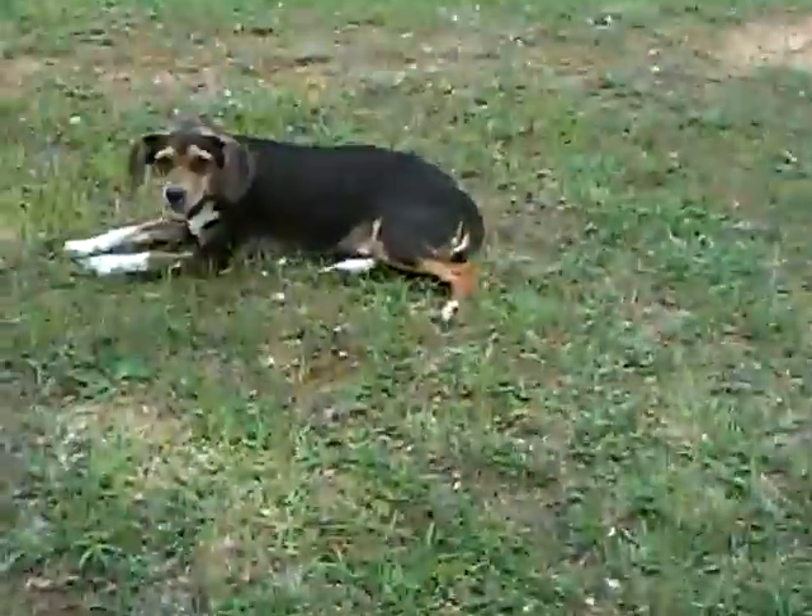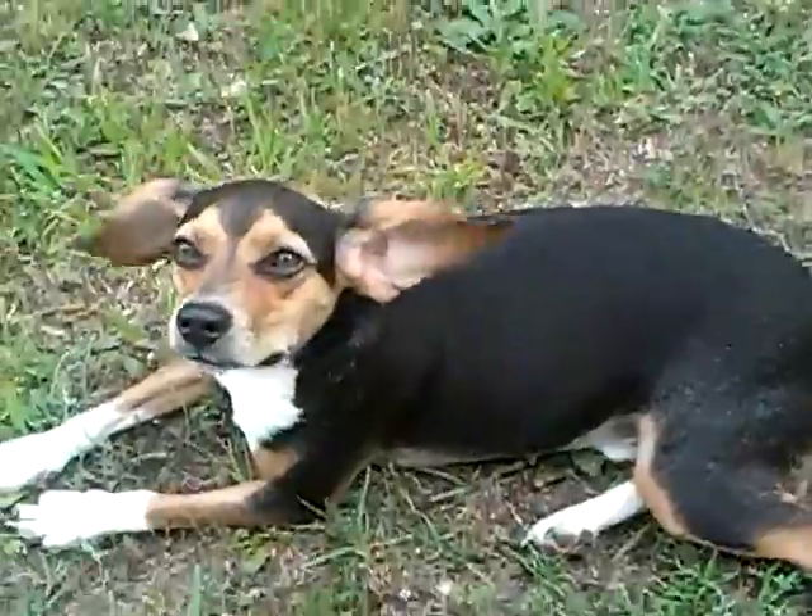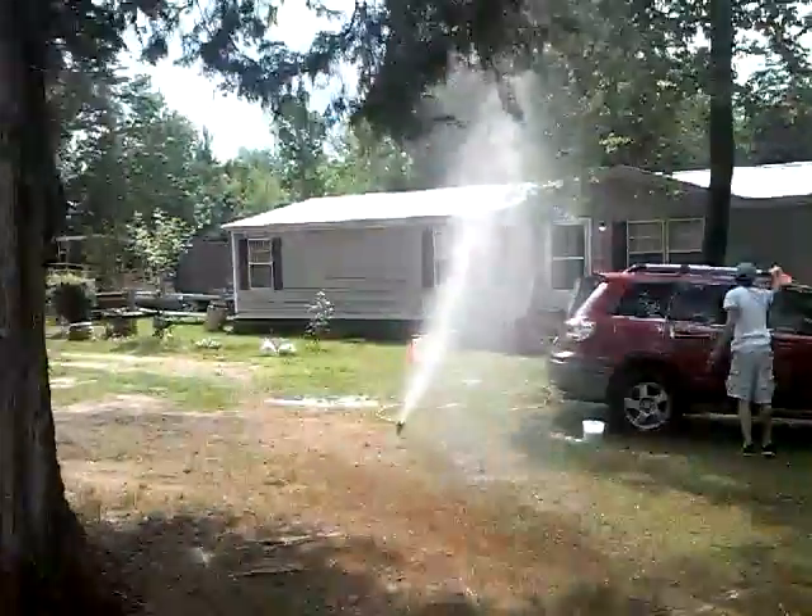I'm getting sprayed by that sprinkler. Buddy, you wanna say hi? Say hi. Look at him — he's just laying in the shade. Little lazy dog. See, that's what I mean. Got a shot of that.